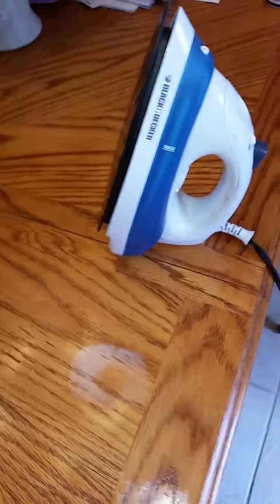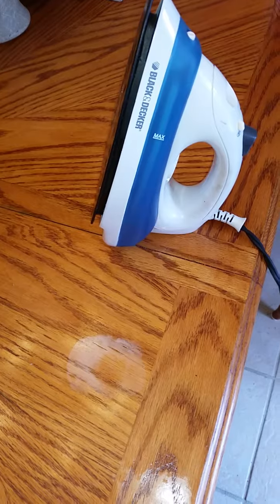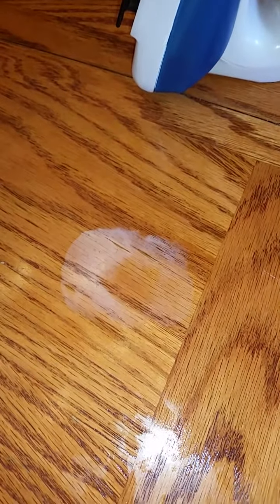Hello, today we are making a video on how to remove a water spot from wood tables. You take an iron, heat it up, and place it over the water spot and it should come out. First, we use a damp rag so we won't burn the table.